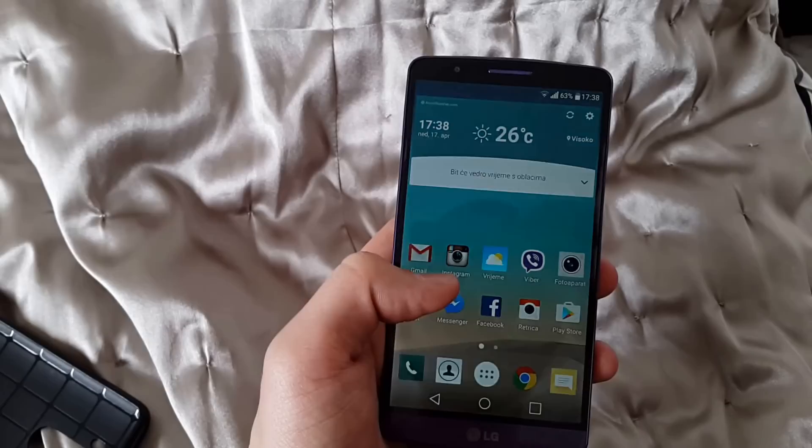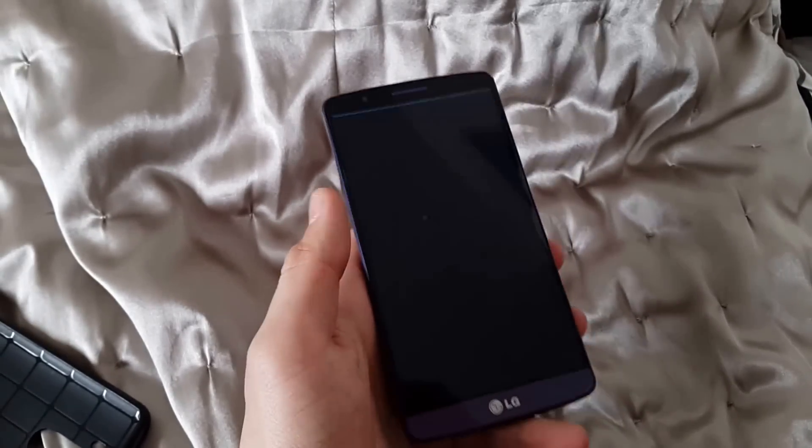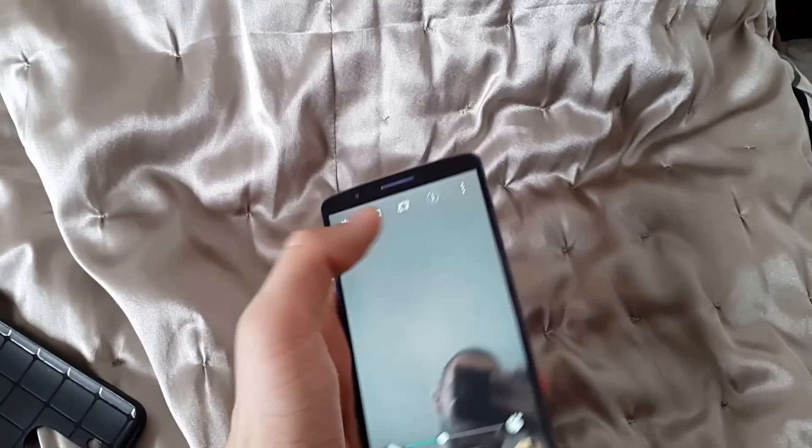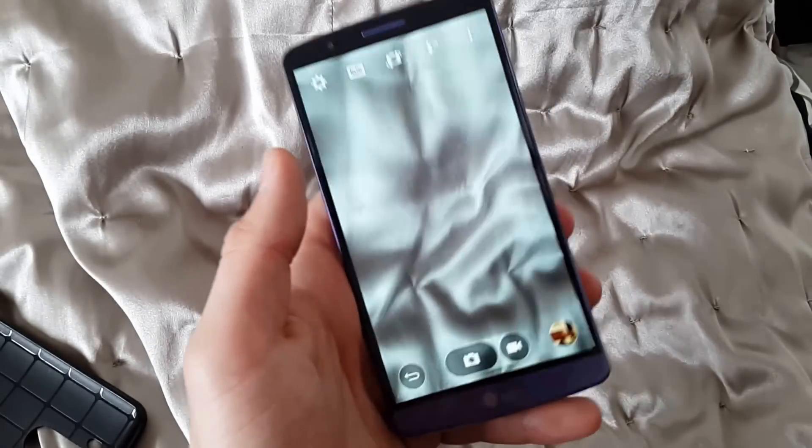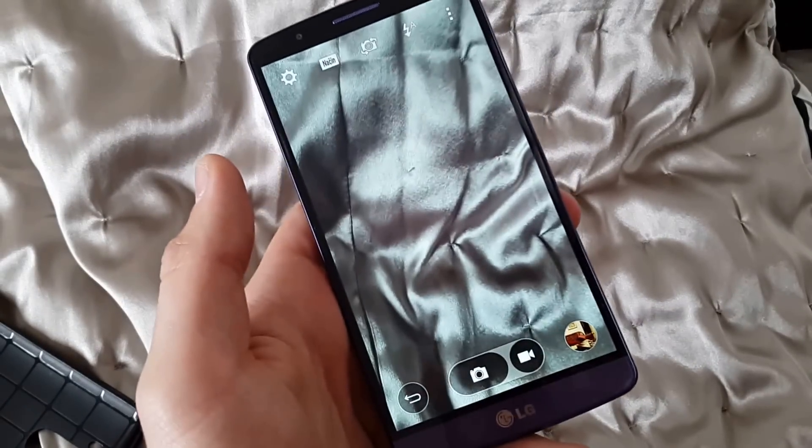Now I'm gonna test some features. First, let's start with the camera, which is very smooth in this version, very smooth and very good.